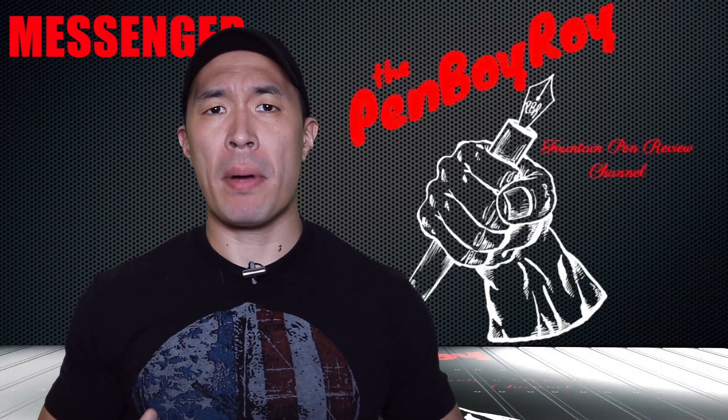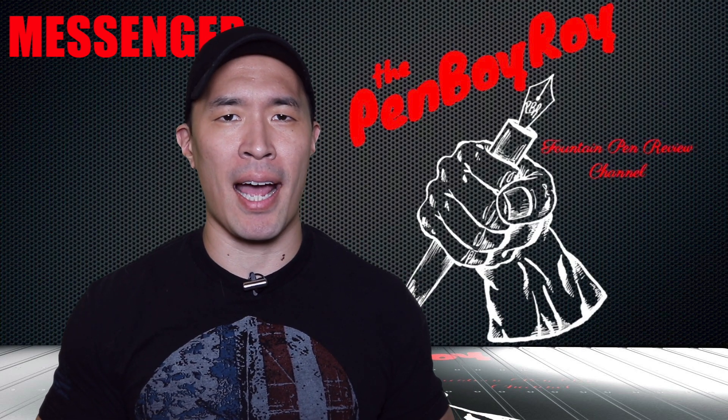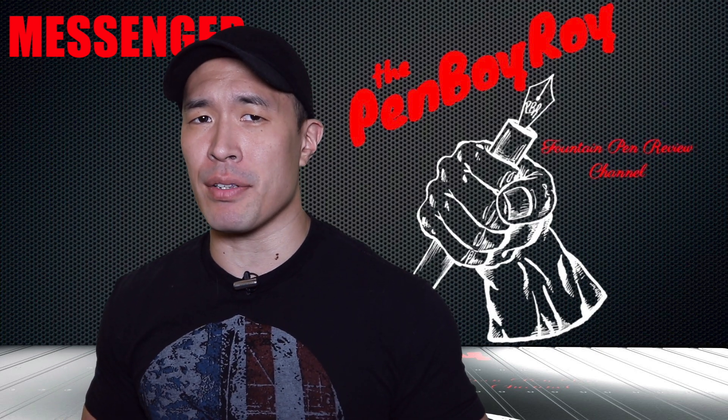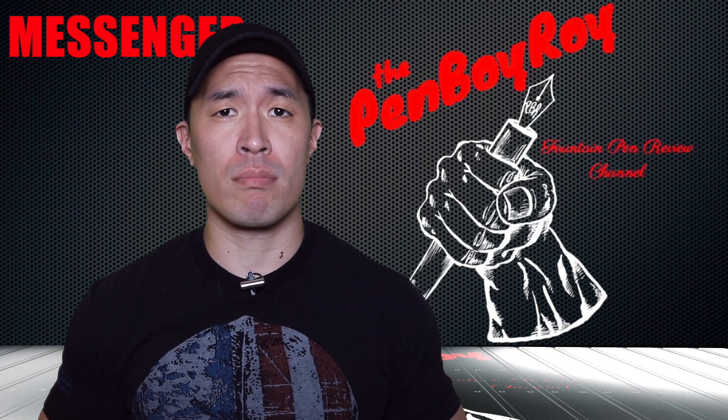Before I get started, let me remind you that I have a podcast called the Pentertainment Podcast. It can be found on iTunes and Podbean. This week's episode features Brian Gray of Edison Pens. Be sure to check it out, but be forewarned — it's not for children. You have been warned.